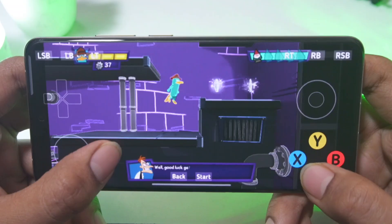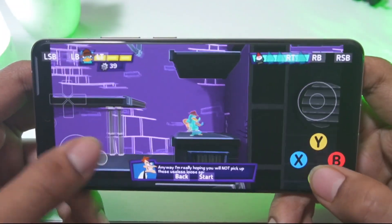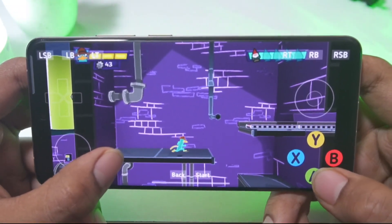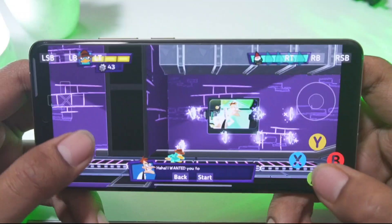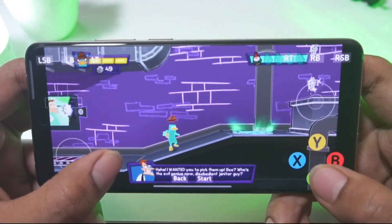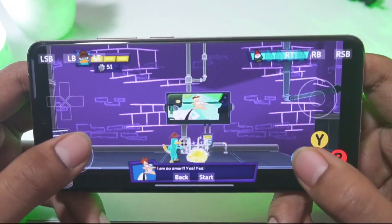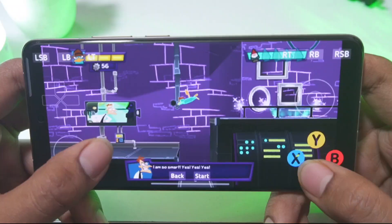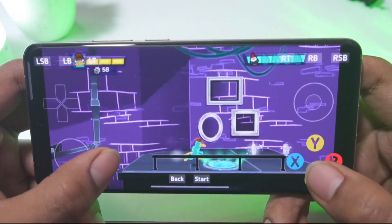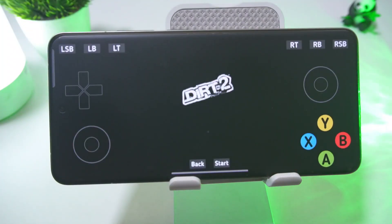Then I tried Phineas and Ferb: Quest for Cool Stuff, which is also a 2D platformer. Its graphics are excellent and the controls work perfectly, though using a controller will make it even more fun. Other platformer games like this run at a fairly playable FPS. Initially the game can feel a bit heavy, but once the world loads properly the FPS boosts significantly — the same thing happened with me. Also, this emulator is still a very early build, so it may not work on some devices, and they've implemented ads here as well.